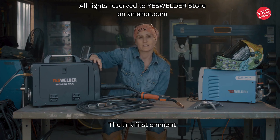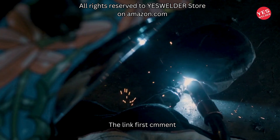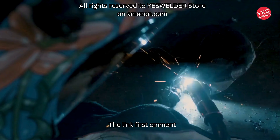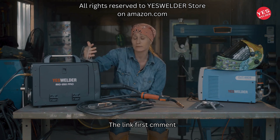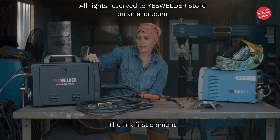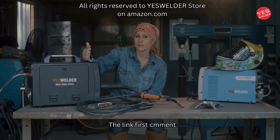You have multiple settings for different thicknesses of metal. This is probably best for thin metal under a quarter inch, which is what most people at home or hobby welders do. It also has the ability to be a stick welder and a TIG welder on lift arc.